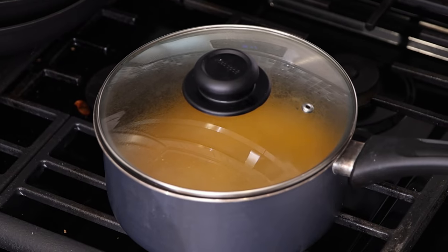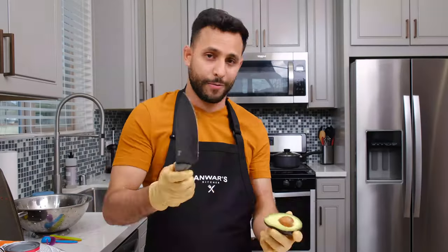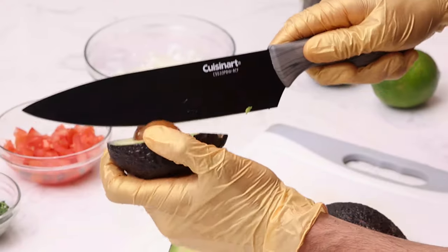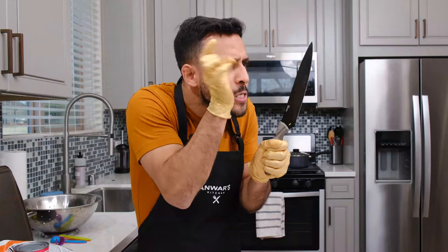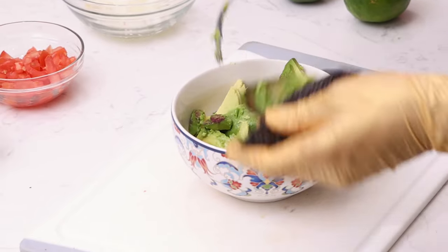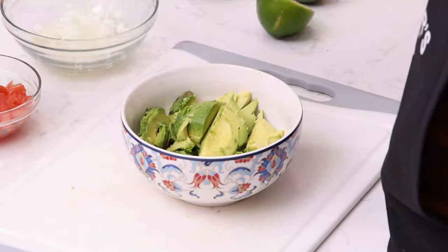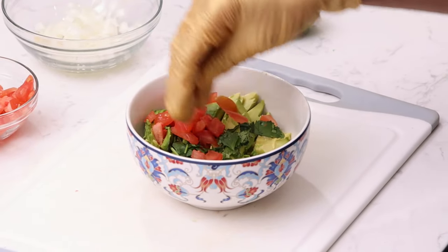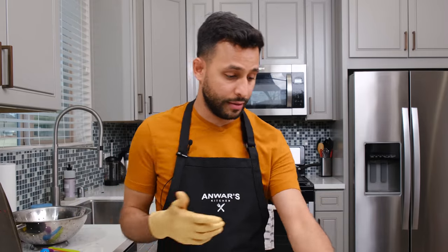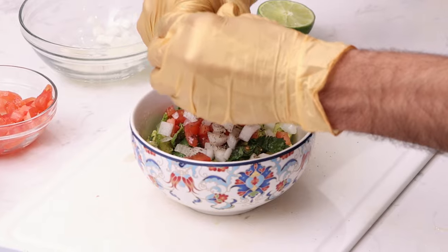Now we're going to put the lid on and bring the heat down to low and let it sit for about 25 minutes. While the rice is cooking, we're going to make some guac. Watch this. The avocado's in there — it's not guacamole yet, I'm going to add the ingredients: some cilantro, some tomato, some onion. Put as much as you'd like — you can put more or less. Add some pepper, some salt, and a whole lime. And now we smash.